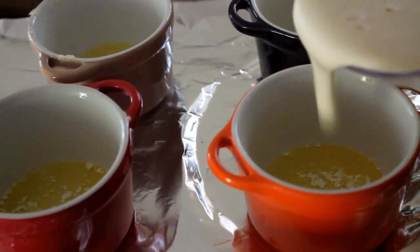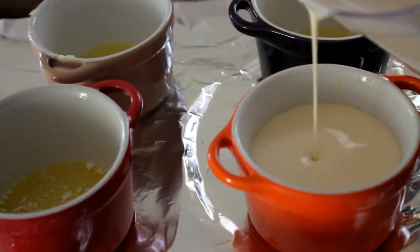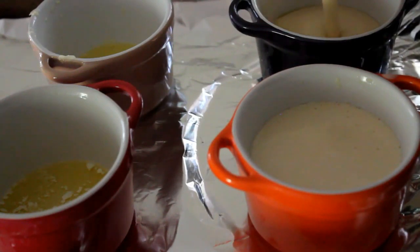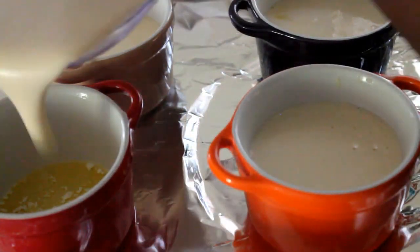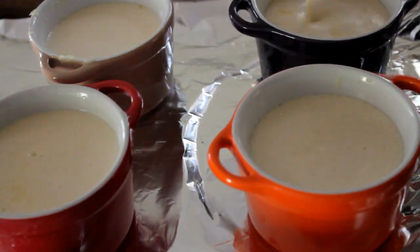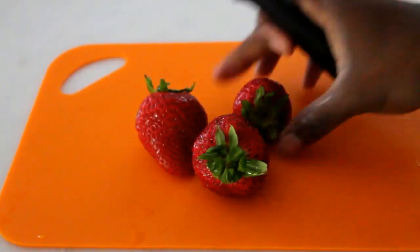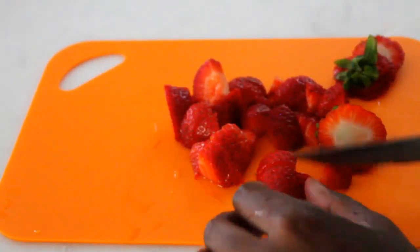Once you've done that, you're going to pour the batter evenly into the ramekins. Depending on the size of your ramekins, you'll need more or fewer. These bigger ramekins — I only used four, but with smaller ones I use about six. Just remember: a tablespoon of butter in each ramekin. Then put them back in the oven and bake for about 18 minutes.